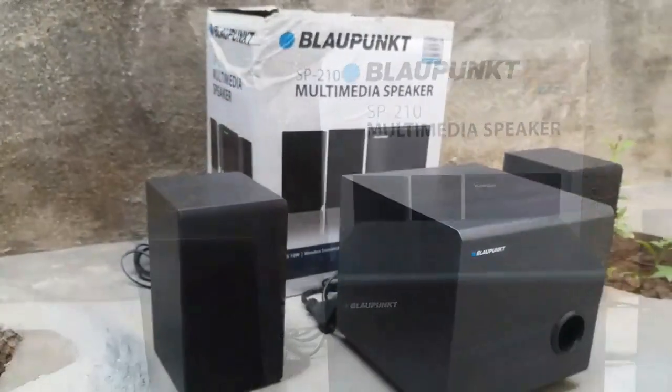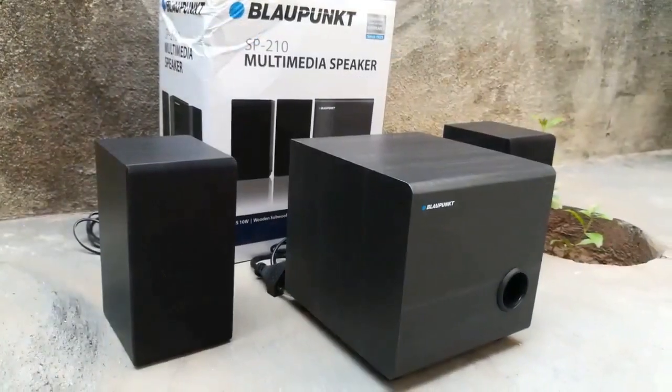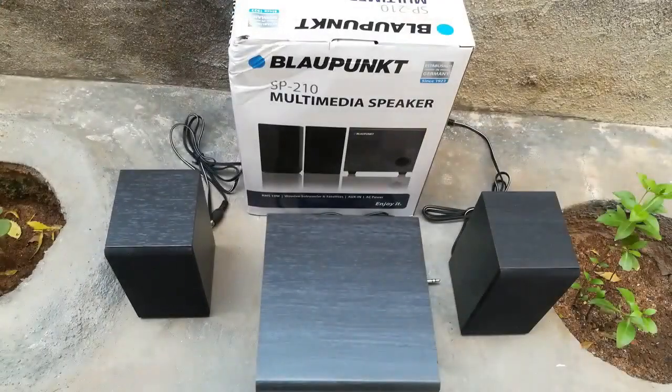It is a 2.1 channel speaker. The product is full of wood, including the woofer and the satellite speakers, one aux cable — all are wooden, not plastic.